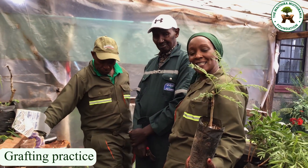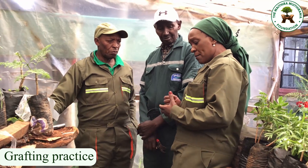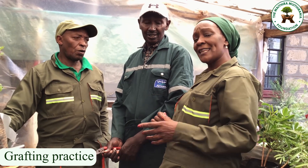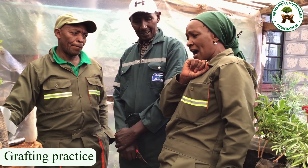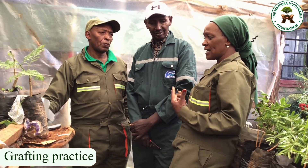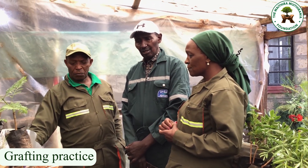In your years of practice I'm sure you have come across many grafters — let's call them tree breeders. They are here watching, and they must have learned one or two new things and perhaps discovered where they might have gone wrong. What mistakes do you think we have been making that you would like us to correct?